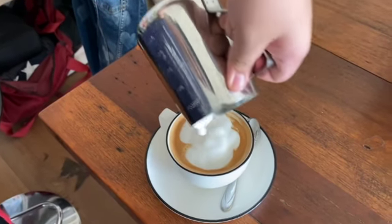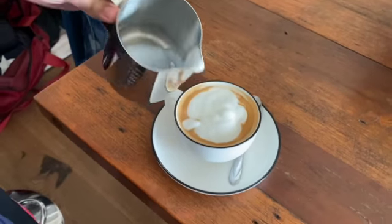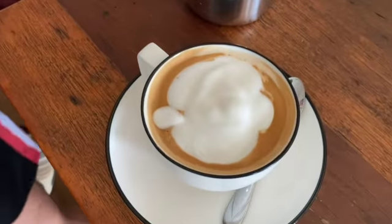This is your first cappuccino! Yes! You can be a barista now. Okay!